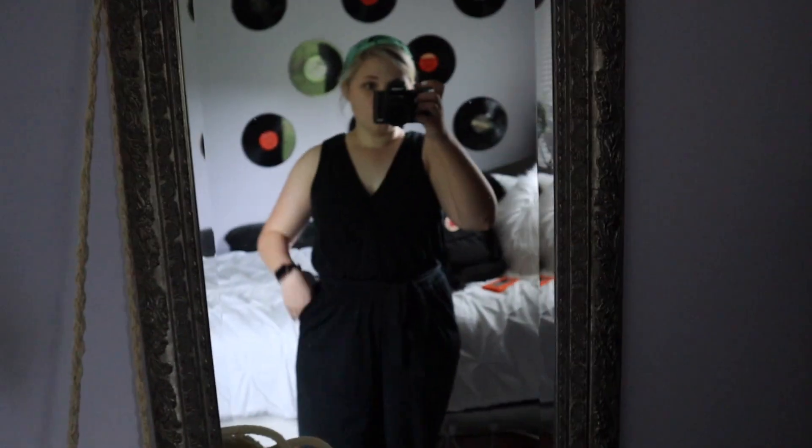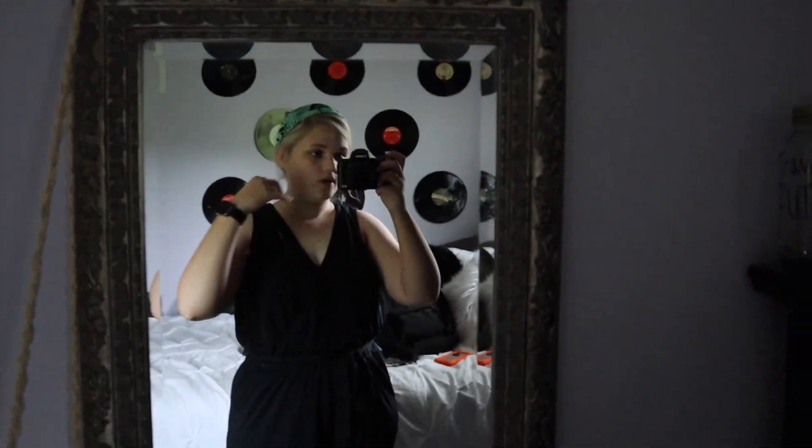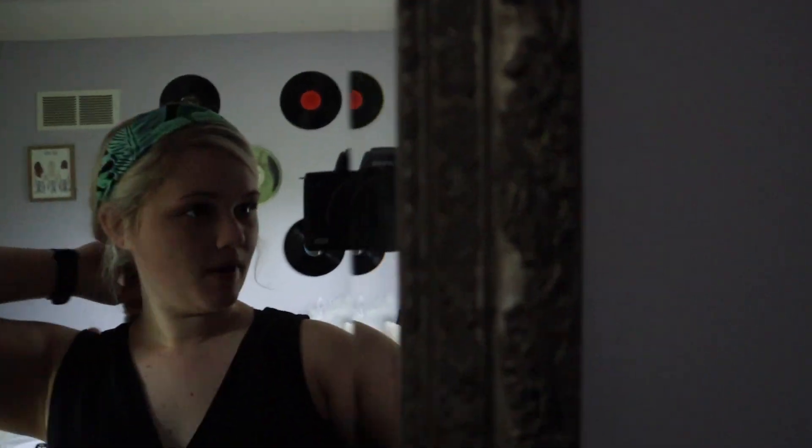I'm already ready, dressed, and done with makeup. My hair is back in a braid because it's hot outside and I don't want to be sweating.